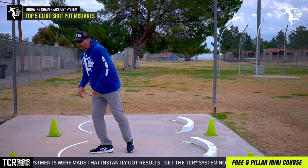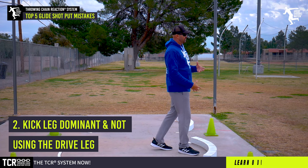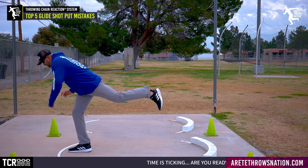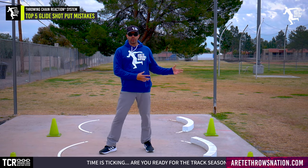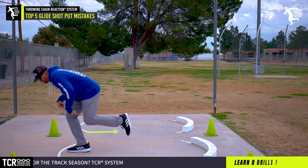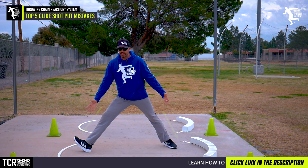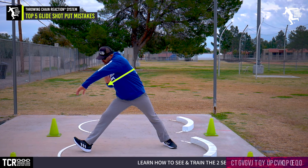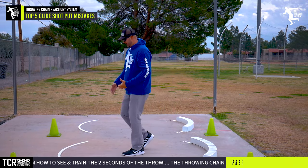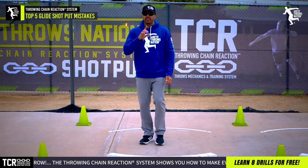Number two on our list is being kick-leg dominant and not using the drive leg. A common thing we see is athletes pulling in and just trying to kick, and then they kind of roll off. The sequence we teach — pillar two and three in the glide — is to load the leg, have the kick leg in the right path, drive and extend. So it's drive and kick, which gives you the classic A-frame in the glide — what we call triple extension, where you stay back and separate. The glide is initiated with the drive leg: push, extend, and feel that position into your glide.